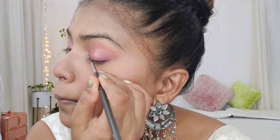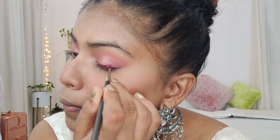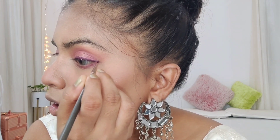Now I'm taking the look a bit further by using the lipstick as an eyeliner. I'm using the same lipstick I applied as eyeshadow with a liner brush to draw the liner. I'm also done with my brows.